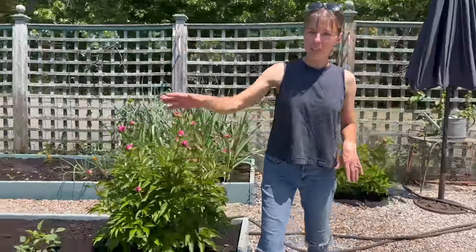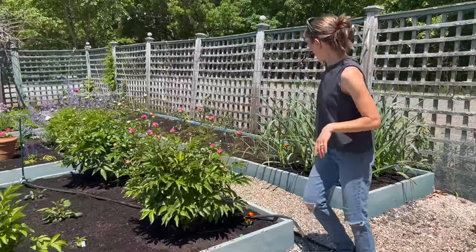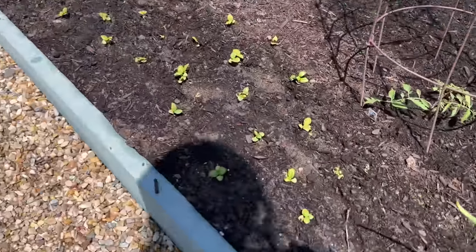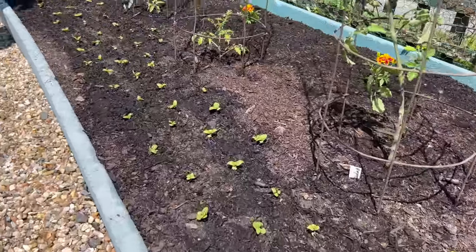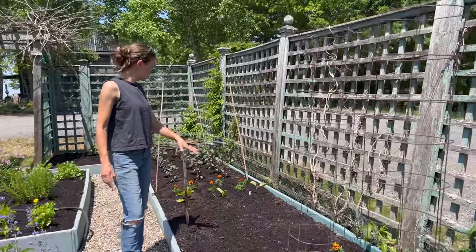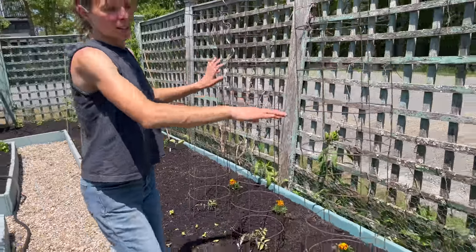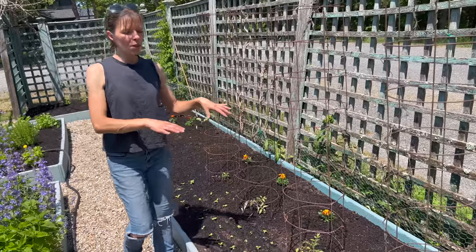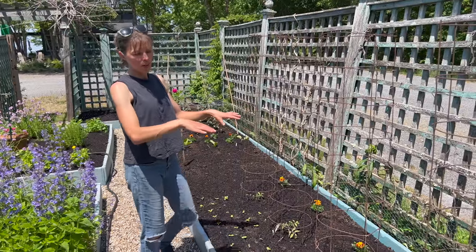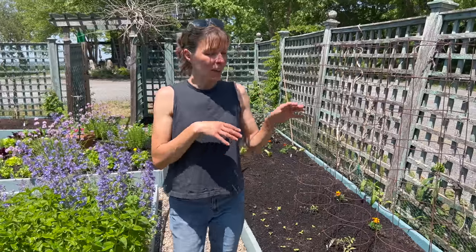I put the dahlias in so that when the peonies are done with their thing, the dahlias will come out and shine. I put little basil starts in front of the tomatoes because basil and tomatoes just go together. Then we have some beans seeded in here, eggplant, some marigolds in the back because that's a spot you can't reach to harvest anything really well. The tomatoes are going to kind of take over, so until that happens, the marigolds will help keep the weeds down back there, give it color throughout the season, and help attract bugs and repel bad bugs.